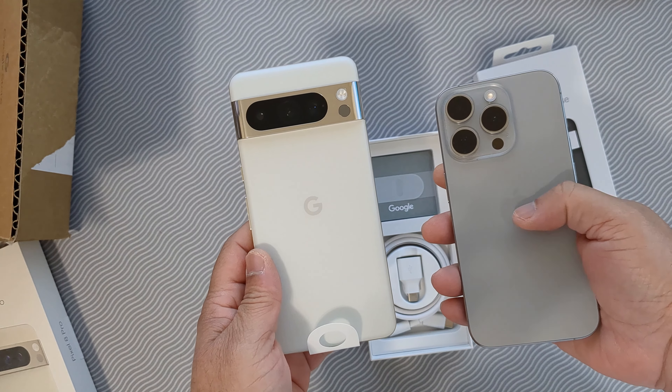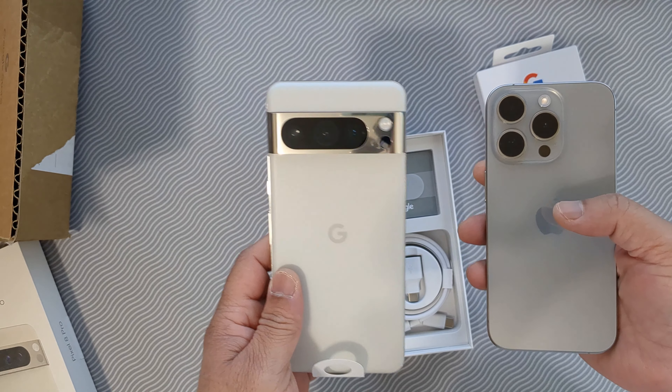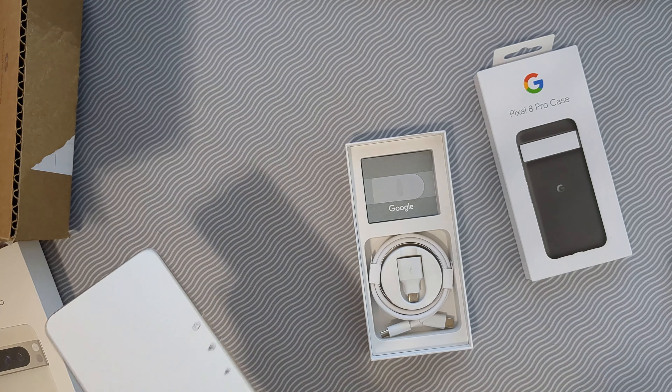This actually looks pretty good. Let me take my iPhone 15 Pro out of its case — this is not the Pro Max, just the Pro. So naturally the Google Pixel Pro is larger; they don't have a Pro Max.